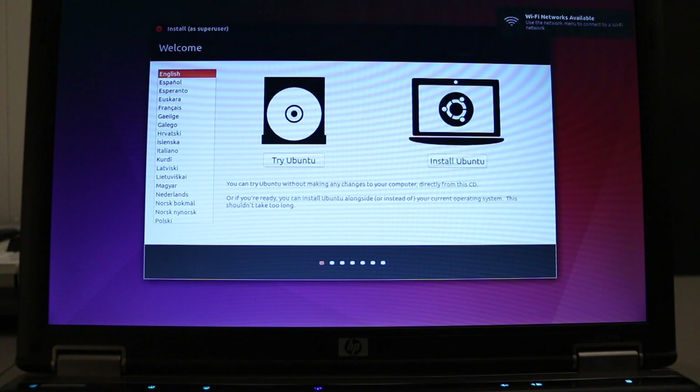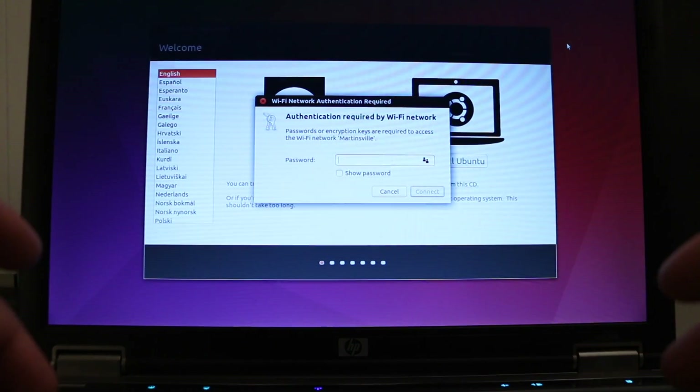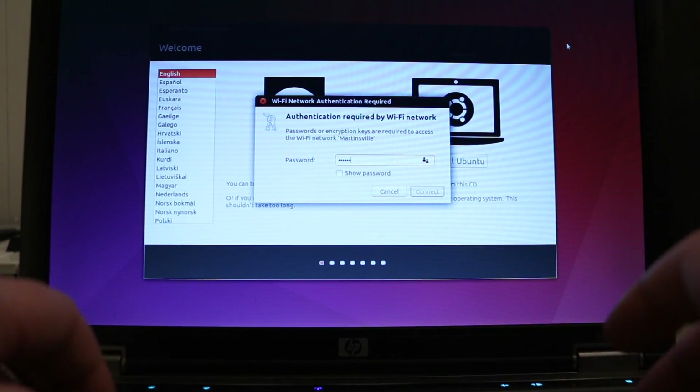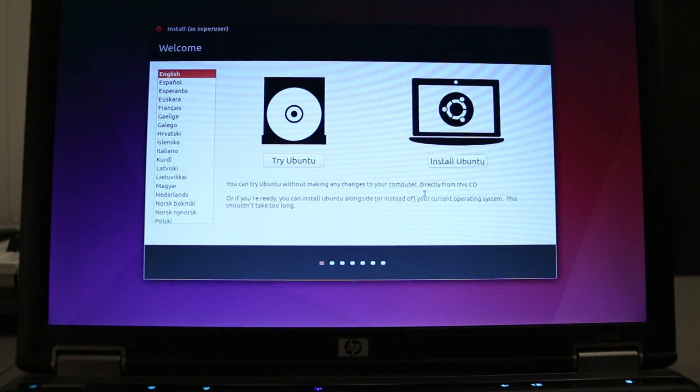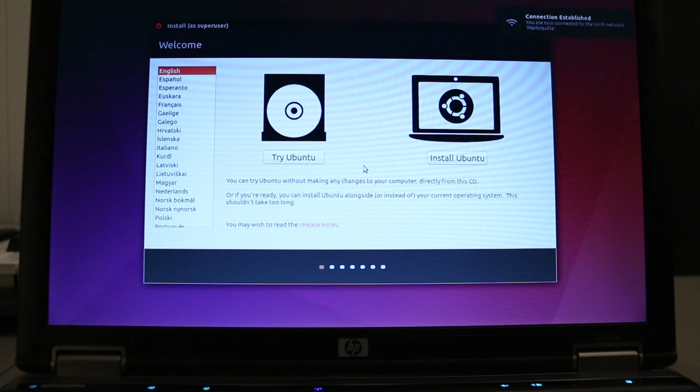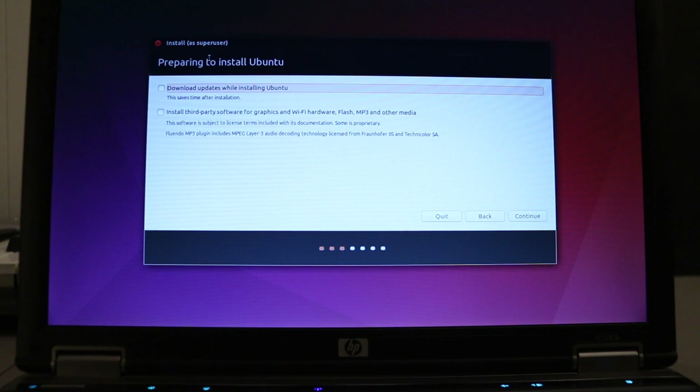You'll notice it says Wi-Fi networks are available. The first thing I want to do is connect to my Wi-Fi so I can download updates as I go through. If you hit 'Try Ubuntu' it just lets you use it off the USB key, but since we're going to put RetroPie on this we're going to actually install it. We're going to download updates and install third-party drivers. This may take a while — this is a really slow system.